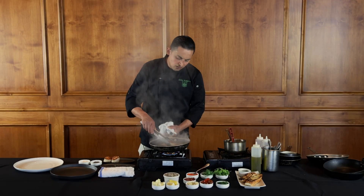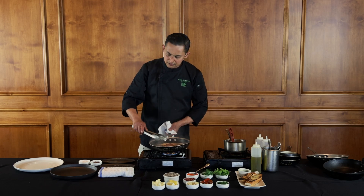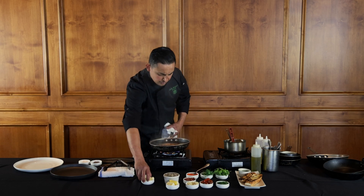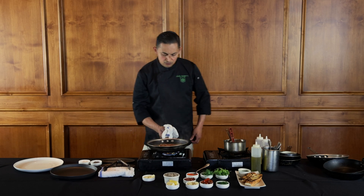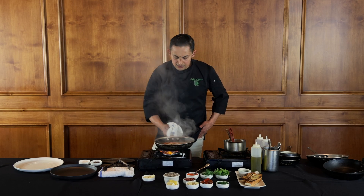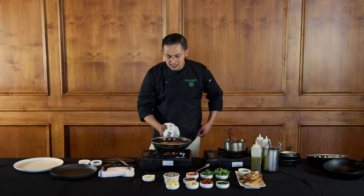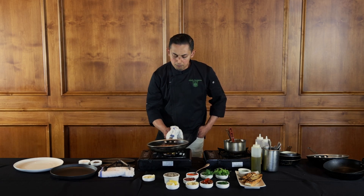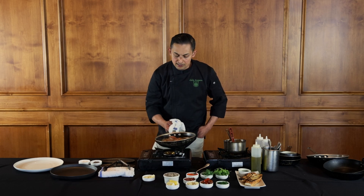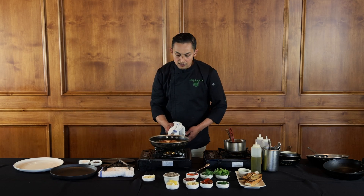Now I'm going to place the scallops back in the pan, add some butter, and toss them around until they're nice and ready. I'll lower the heat to very low and allow them to cook in that beautiful sauce, giving me a perfect medium-rare scallop. You can see that the wine and the butter have created a nice beautiful creamy sauce right in the pan.